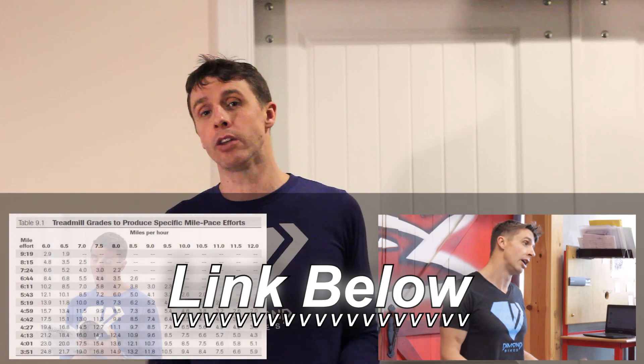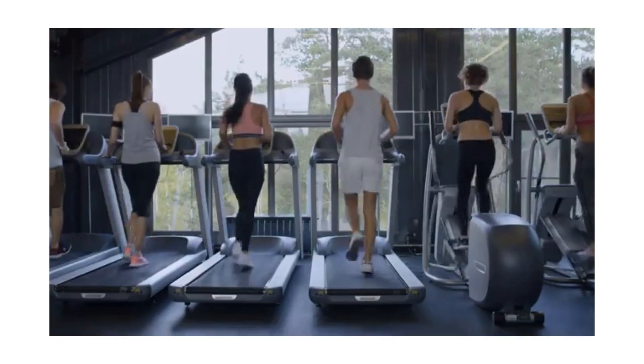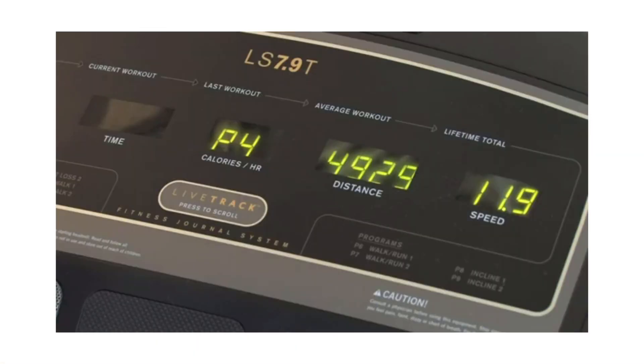I talked in an earlier video about how to make your treadmill running as realistic to outdoor running as possible — the one percent deal — you can see those videos here. But today I want to talk about how do you know how accurate your treadmill is. That's a great question because you can go to a gym here, a gym there, use your treadmill in your clubhouse or your own house, and they're probably all going to be a little bit different. The more expensive your treadmill, the better calibrated it probably is, but not always. Most high-end treadmills have a self-calibration process.